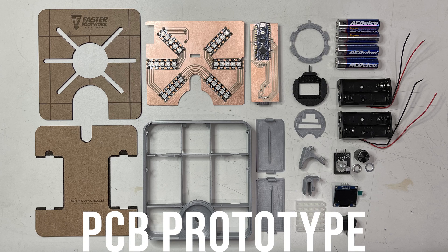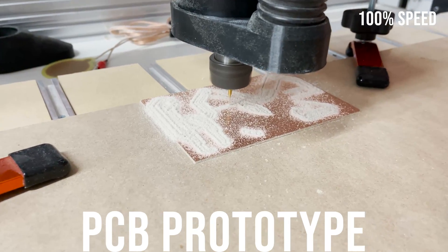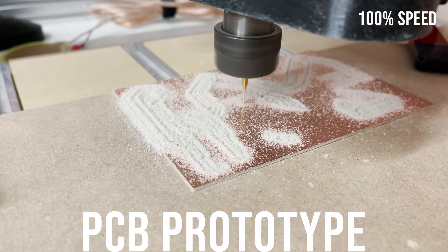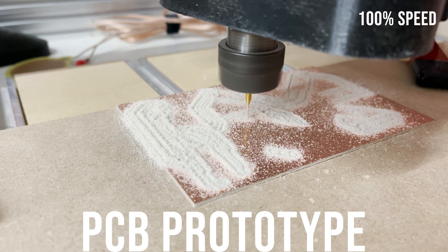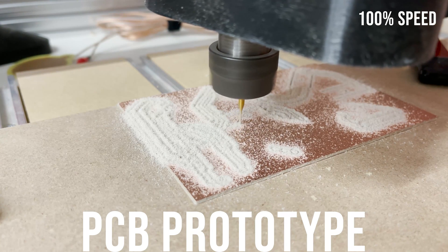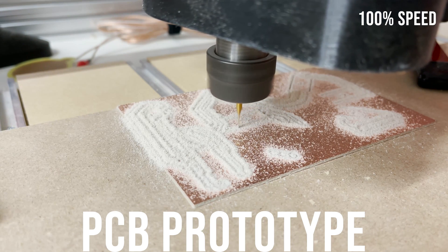For this project I was using the Workbee to cut out PCB prototypes for a product I've been developing called the Badminton Faster Footwork Trainer. I plan on doing a video series in the future about how I use the CNC, CO2 laser cutter, and 3D printers to make this device. I used carpet tape to hold down the copper PCB boards and then I used a 0.8mm end mill to do all the engraving and hole cutting. The water-cooled spindle is pretty quiet in comparison to a router, especially when taking light cuts like this.